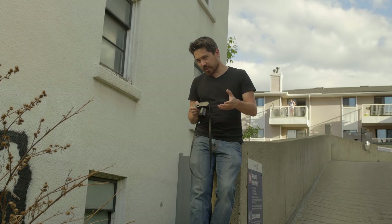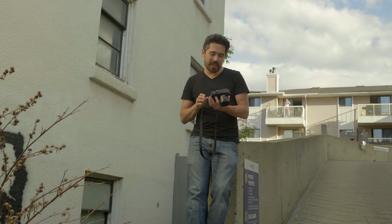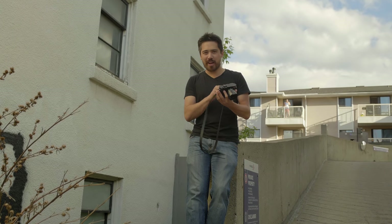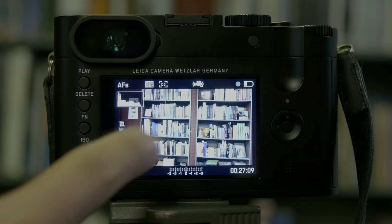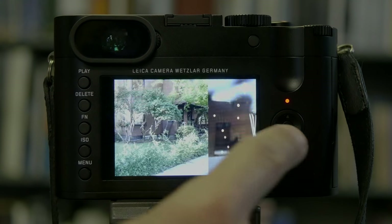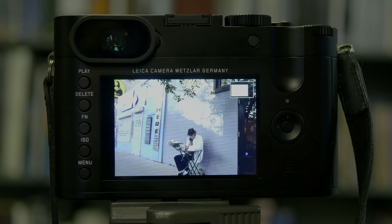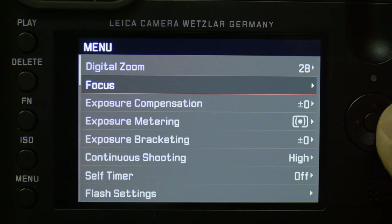Touch screen is something Leica has tried to incorporate again, and it works okay on the Leica Q. You kind of have to learn a few combinations, just like on the T series. If I touch the screen and pull slowly downwards, it'll automatically take me to playback and I can scroll left and right to see my photos. The touch screen can also be used for autofocus.